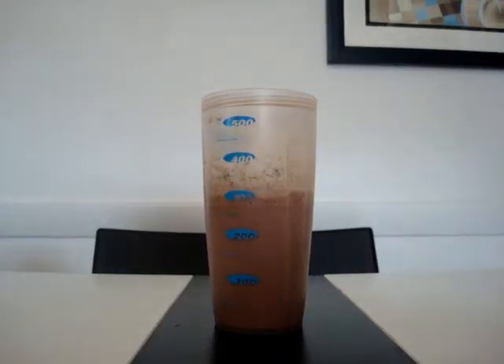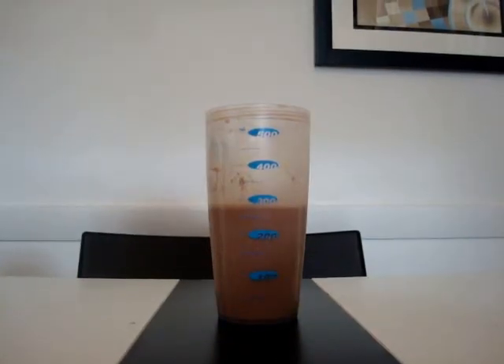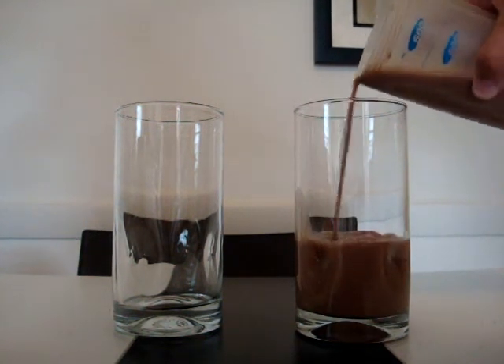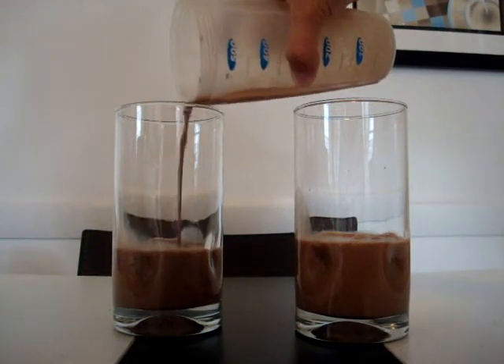Now put the cap on, put in the straw, and drink it. Or you could pour it into two different cups and share it with a friend. We hope you enjoyed this video. Bye!